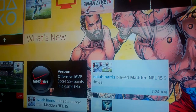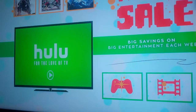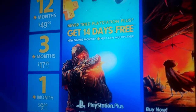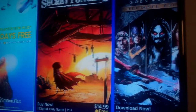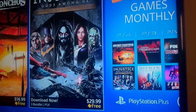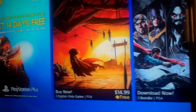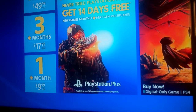PlayStation Plus for the PS3 was not as good — wait, I mean the PS4 deals aren't as good. PlayStation 3 gave us 2K14 free and the Hitman Collection. Not as good on the PS4. The PS4 has had a bunch of cheap games, to be honest.